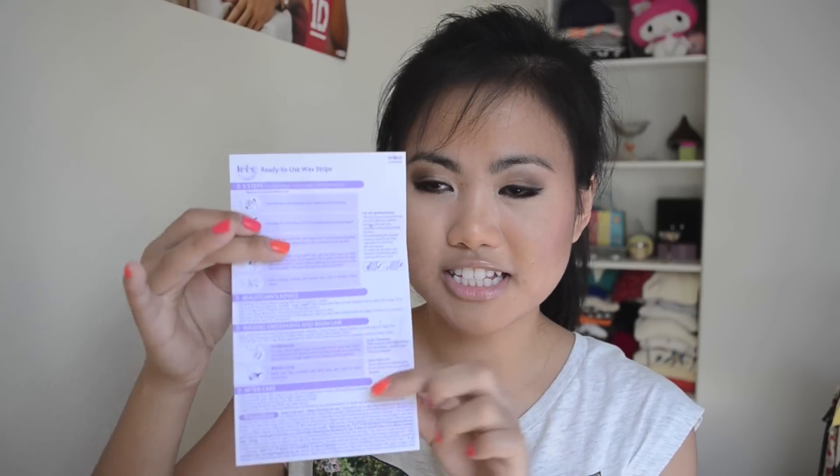Here's how you use it. There's an instruction sheet inside — it comes in one sheet — and I basically just followed what's on it. You can reuse the strip for a different spot, but you have to do it right away. You'll see in the demo. I like that because then you don't really have to waste so many strips.